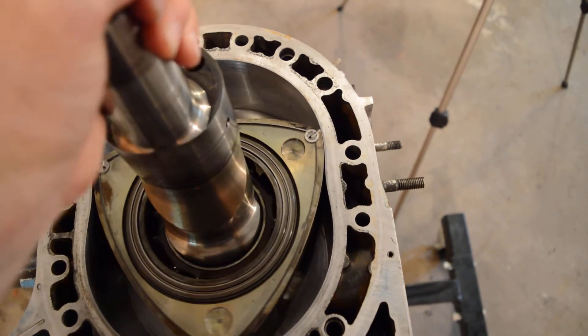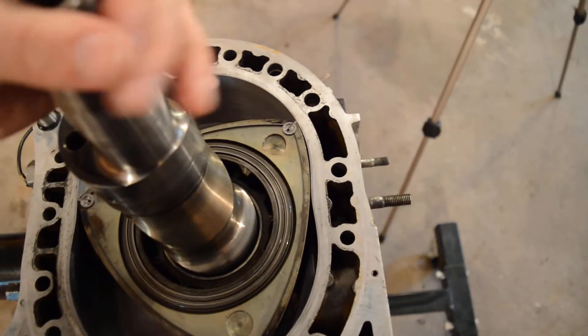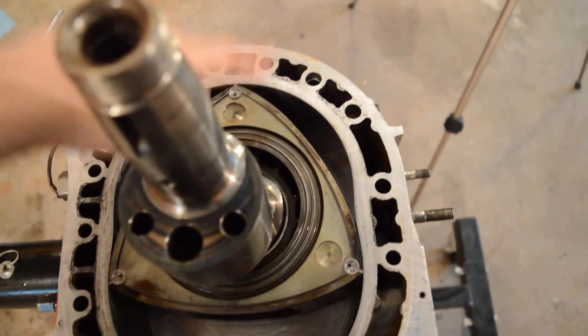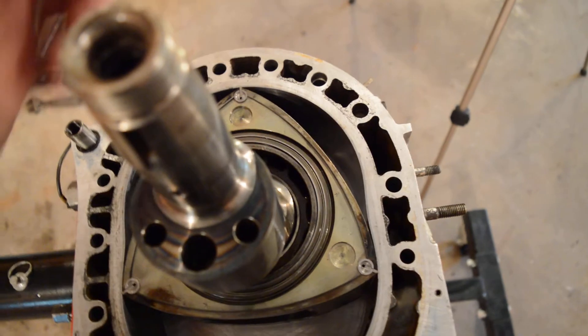And then this turns back around — the exhaust gases go out and you start a new intake cycle.